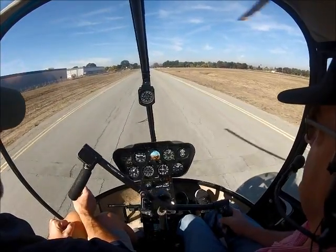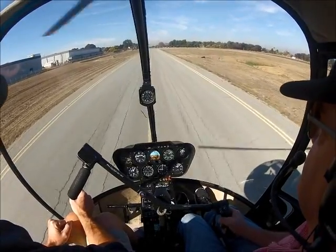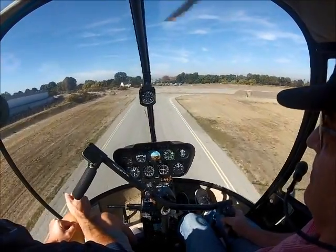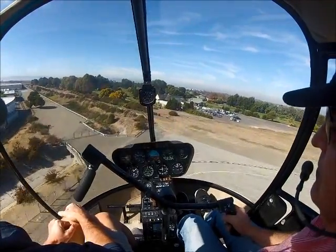Remember, if you're going to be on any side, I want you to be on the high side of the altitude. That doesn't mean I want you at 700 or greater. I just want you to be over 600. I don't want you to be under it.